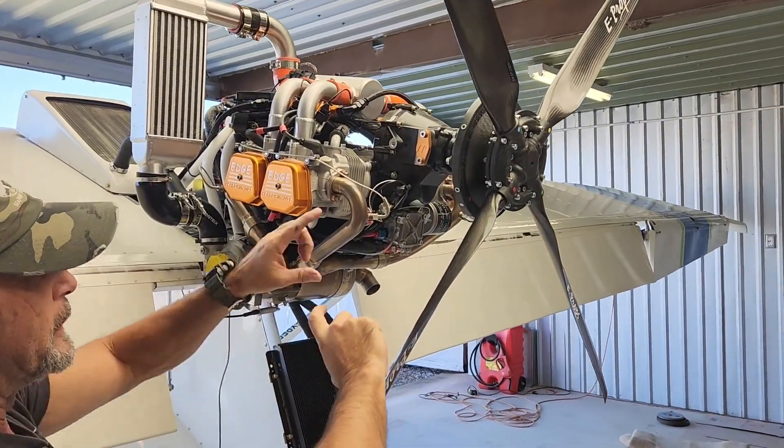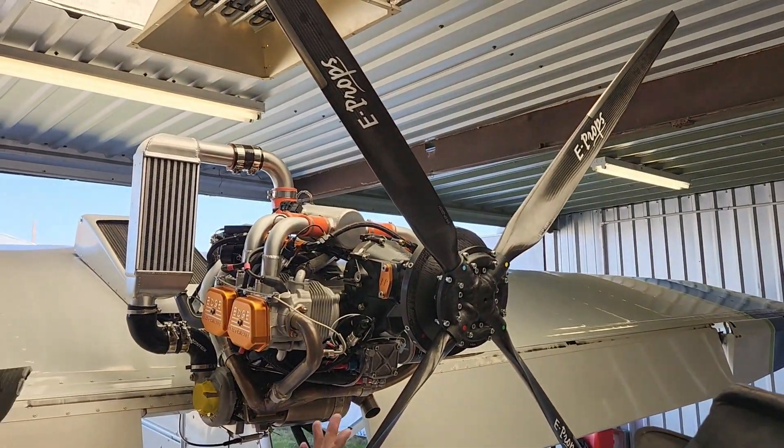With the unit, it tells you when you're level, and then you just twist these to your liking.